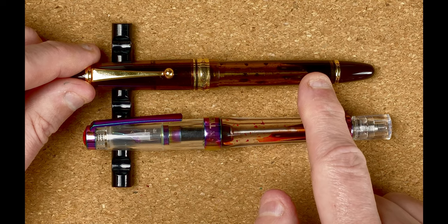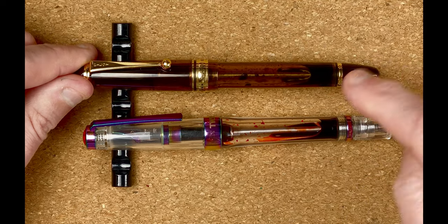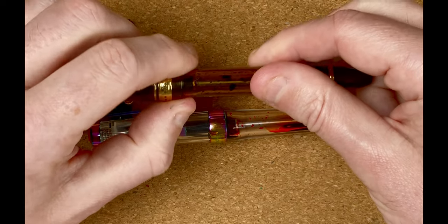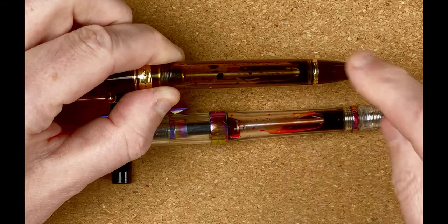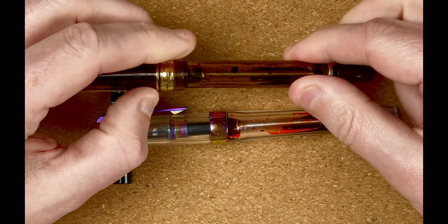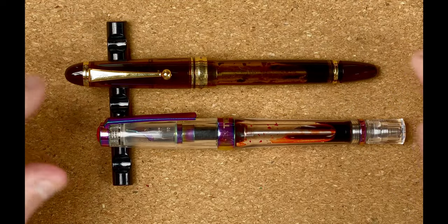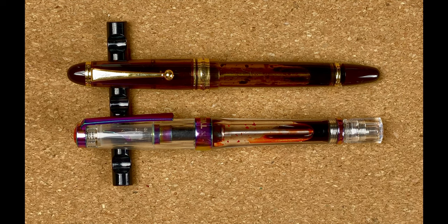Continuing with the Custom 823: there's a noticeable drop down from the cap to the body compared to the Twisbi, where you can hardly feel it. The body looks the same width all the way down, then near the end there's a sharp taper to a gold-colored band, followed by the blind cap. I'll slightly open it so you can see the plunger coming out — then tighten it back up. At the top of the blind cap we've got that domed end.